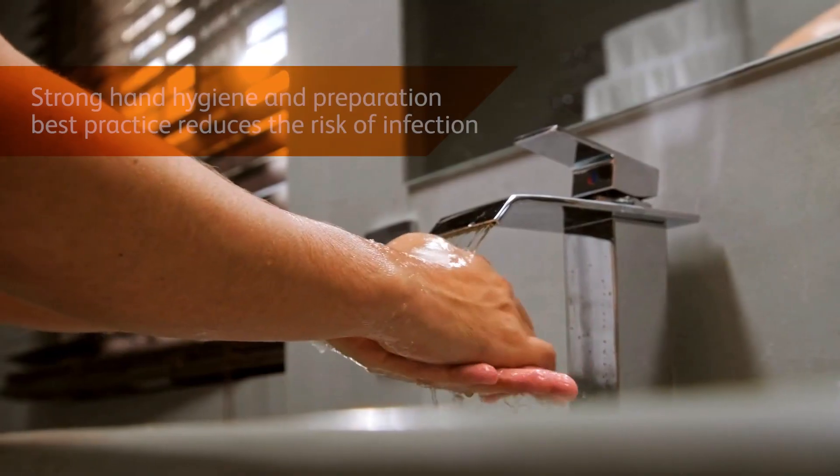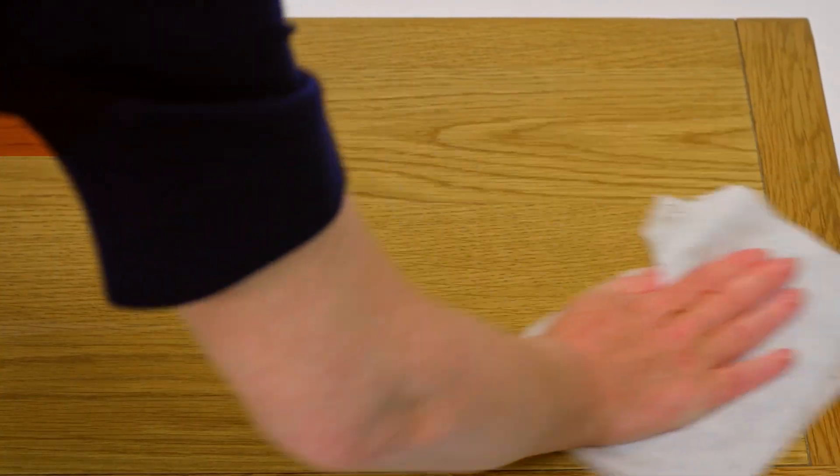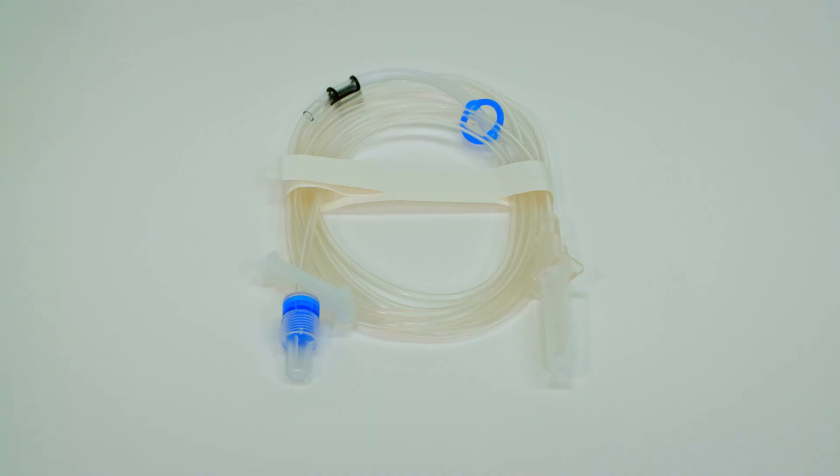Good hygiene and the preparation of clean work surfaces is the first crucial step to reduce risk of infection. Remember, your infusion line may have direct access to your venous system, so allow the necessary time for preparation.